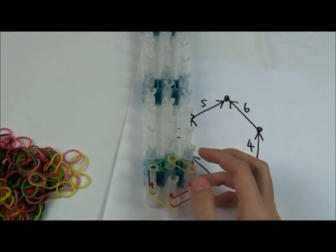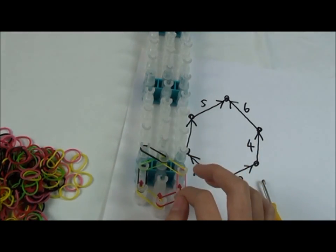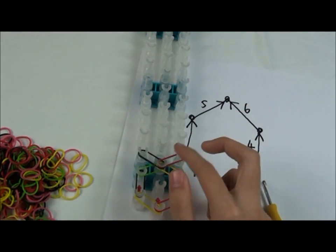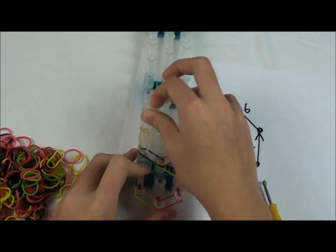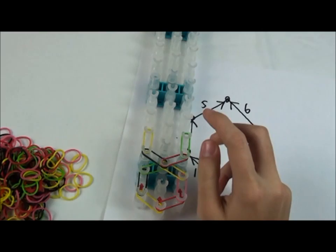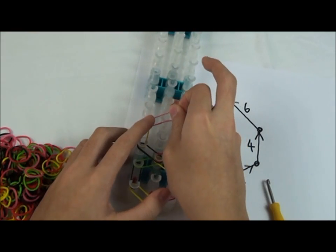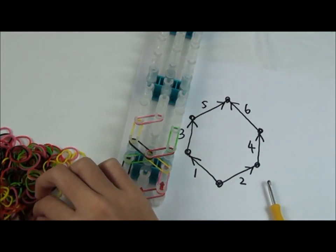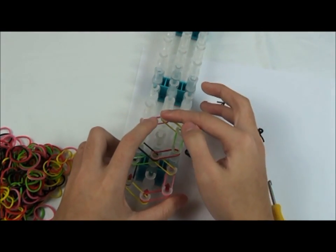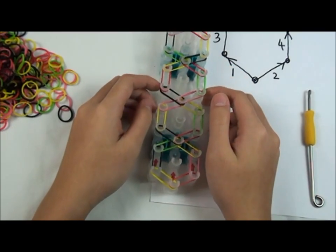Now we're going to go to the next row and go this way, and go that way, like that. Then go to the next row, go this way, then go this way, then go like that, and then go to the next row, and then go this way, and go this way, and then go to the next row, and just keep repeating this pattern until the end. And this is what it looks like when it's done.